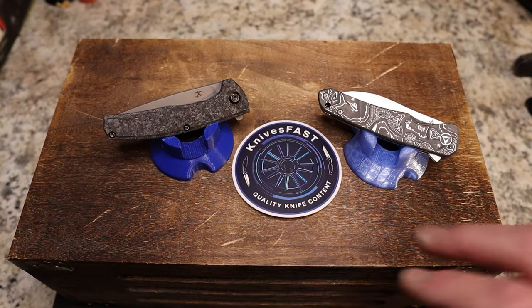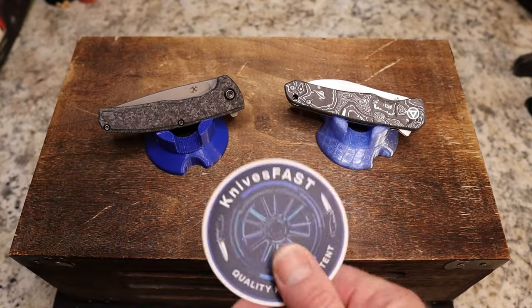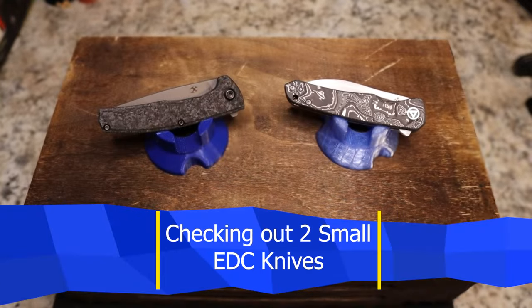Welcome back to the Knives Fast Channel. Let's jump right into this because this is going to be a little longer video, but thanks and welcome to the Knives Fast Channel. Like, comment, subscribe, and hit that notification bell.